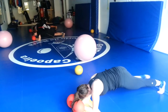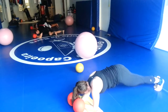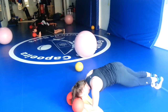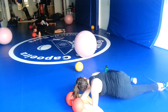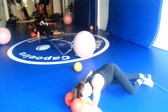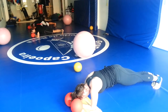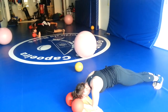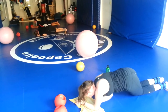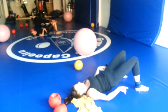Spidermans. Back to plank position. We're going to let go of the balls. Roll over onto our back and we're going to go pulse ups. Pulse ups? Pulse ups.